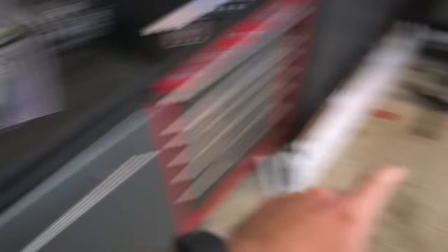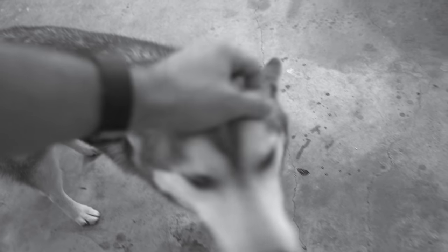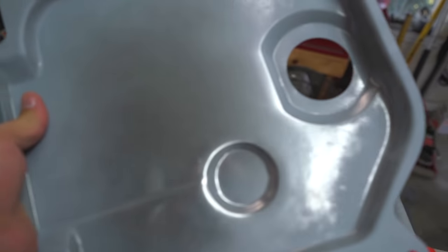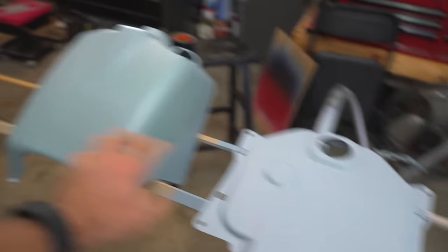Here are the pieces that we are painting. If you want to see how we got to this point, we have to redo some stuff. We did a lot of the prep last time since we thought we were doing the whole paint job. You can see how this one's a lot darker than this because this was over black and this was over just regular metal.